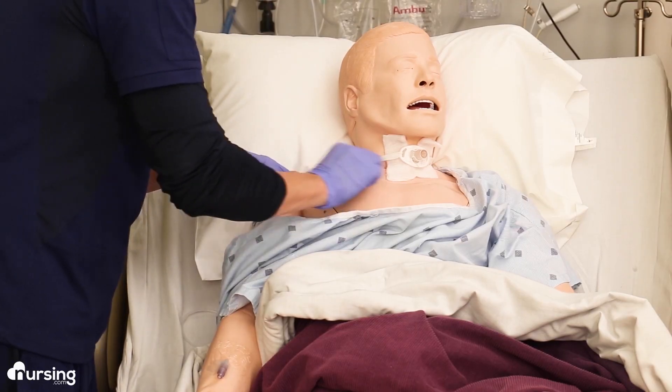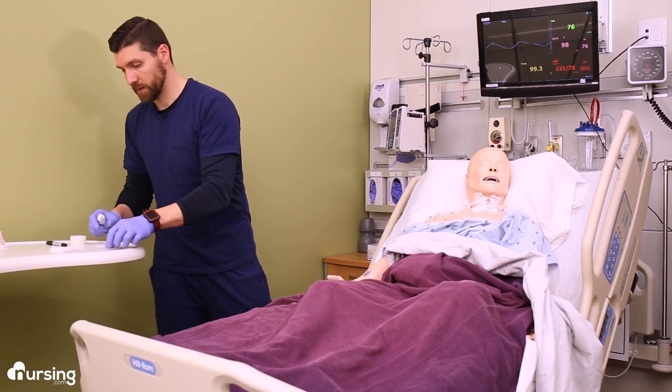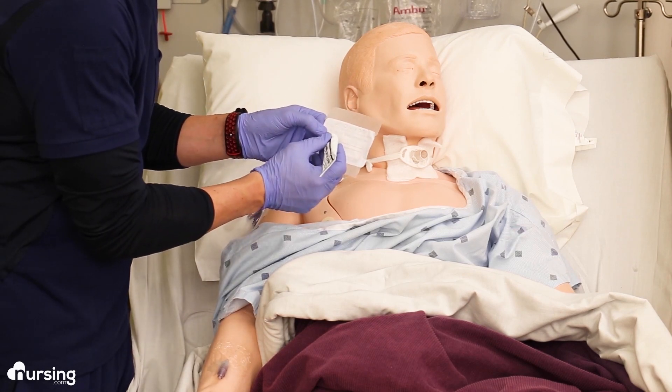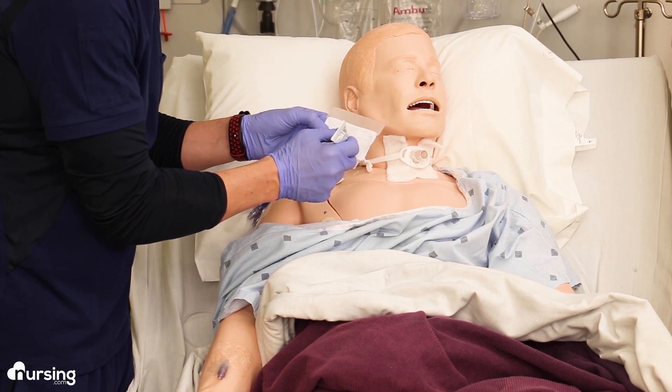Nitro paste, or nitroglycerin paste, is ordered in inches. So let's say our provider orders one inch of nitro paste. You're going to get a sheet of dosing paper, and when you turn it over you can read the little ruler on the back. You're going to apply the desired number of inches gently to the back of the paper, directly on that measuring guide.